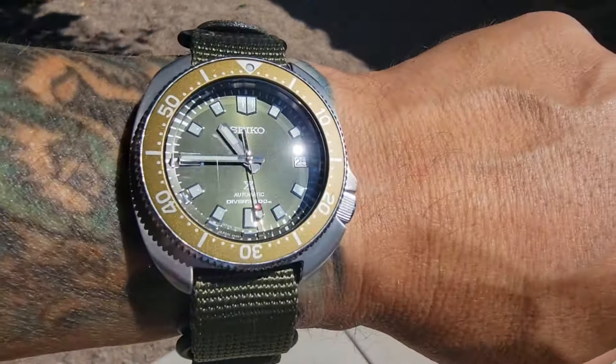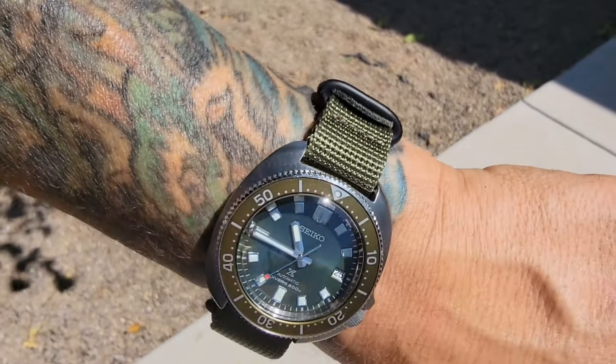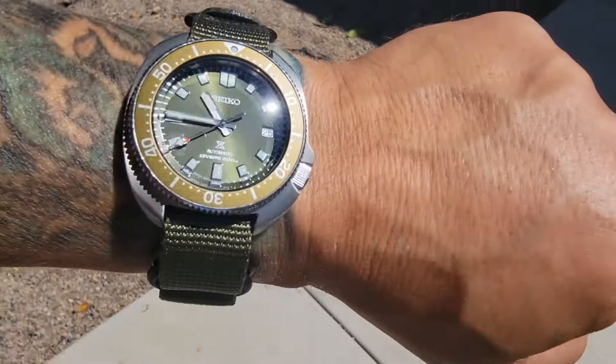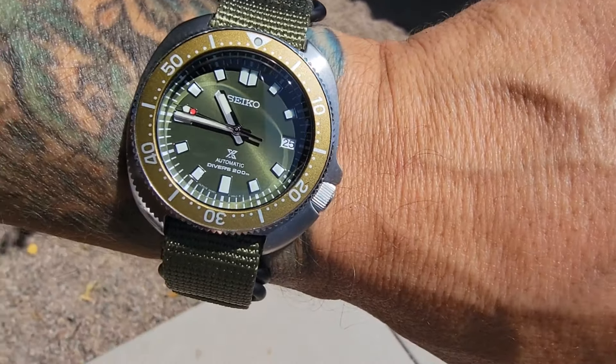I did a whole video on G10, NATO, and Zulu straps — you guys should check that out; maybe I'll put a link to that in the description. But yeah, I'm going to wear this now. It just felt too fancy with the bracelet — I don't know, it was one of those weird things — but like this I think I'm more apt to wear it. Anyway, that's it! Hope you guys enjoyed this, have a great day, be kind to one another, and I'll catch you all in the next one.